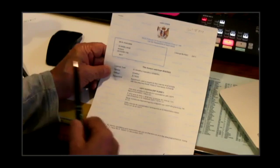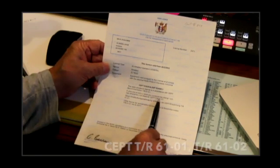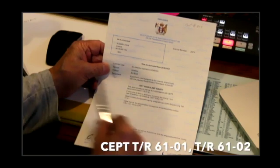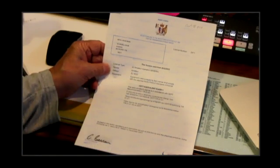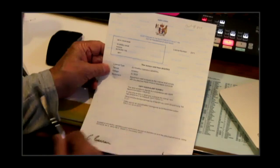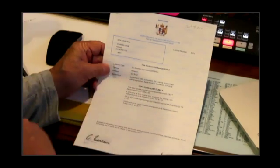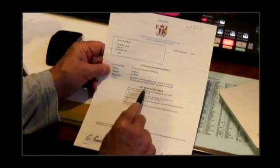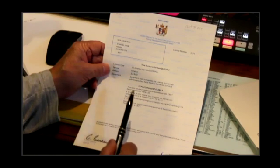What is really important, though, is this little wording here: CEPT equivalent class one, or just CEPT TR6101, or CEPT 6102. That is an inter-country agreement, so the country you're visiting knows very well that you have sat an examination in your country that's equivalent to their requirements for amateur radio. I'll put a link in the description below explaining exactly what CEPT is. You need to read that and understand what it means for your country and what it means for the country that you're visiting.